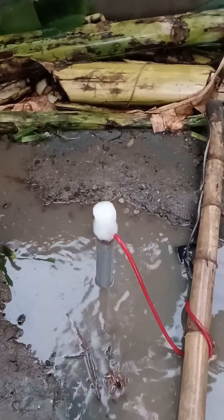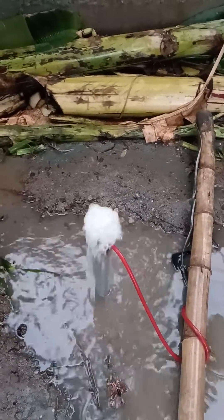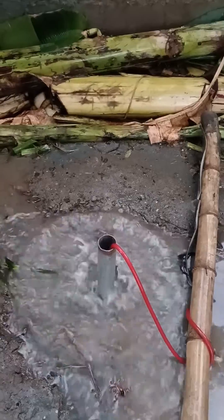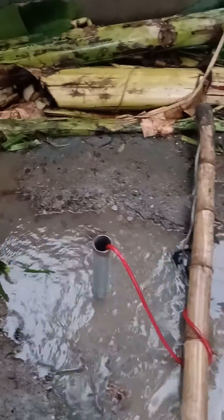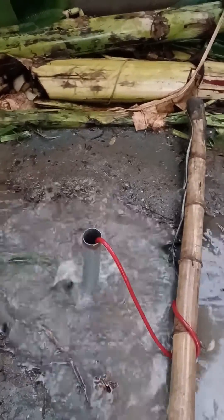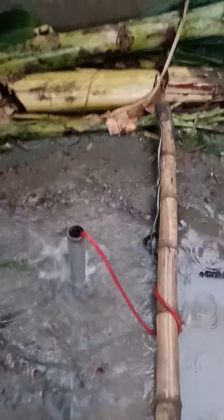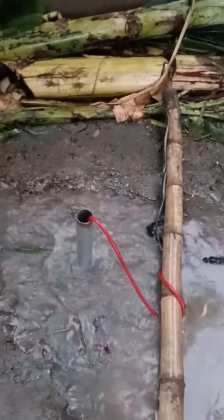This is a newly installed well, so we're processing it so that the water will eventually be good enough to use. That's it — this is the update of our deep well drilling.